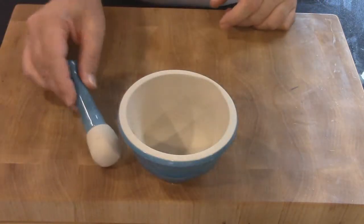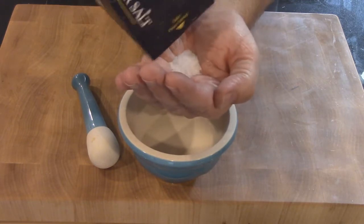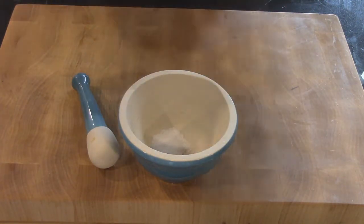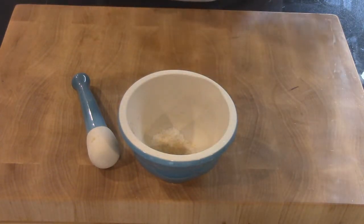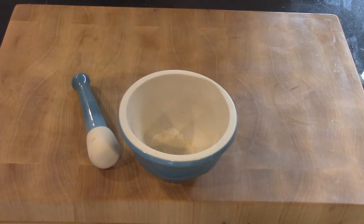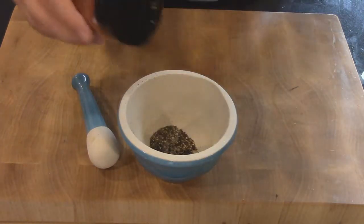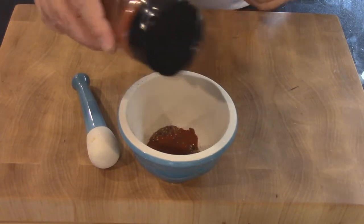We're going to be making the batter. We'll take out a mortar and pestle and put in some kosher salt — about three quarters of a teaspoon. We're going to add a touch of garlic powder, not garlic salt, about an eighth of a teaspoon, and about the same amount of onion powder. Then we're adding some crushed black pepper, close to about a half teaspoon.